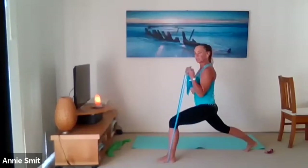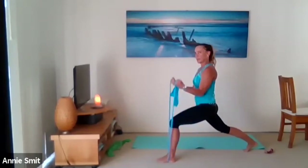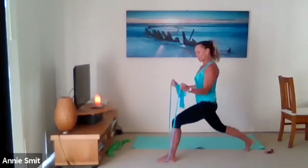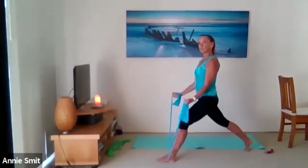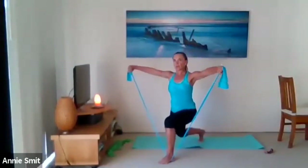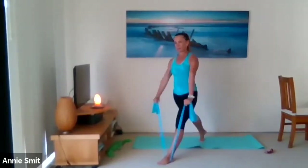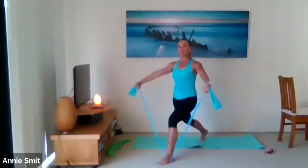Adjust your grip on the band if you need to. Exhale up and inhale down. Now all we do is stand up as the band goes down — it's a lunge with a bicep curl. Four more — shoulders down, brace the belly. Now take the arms out to the side — lateral raise, up and down. Adjust your grip on the band at any time. Four more — working into those legs, the glutes, and the shoulders.